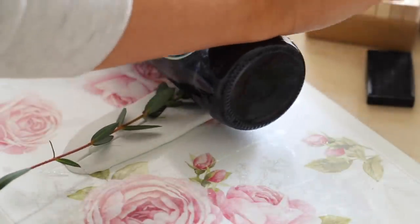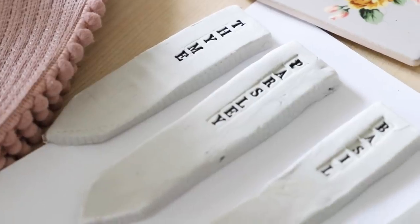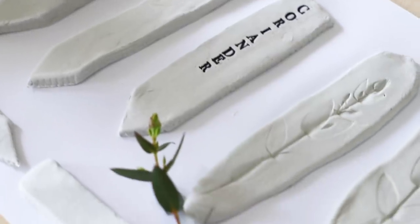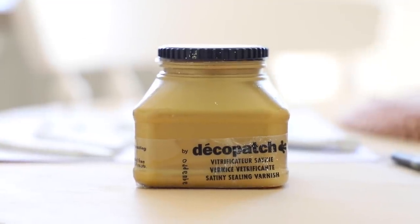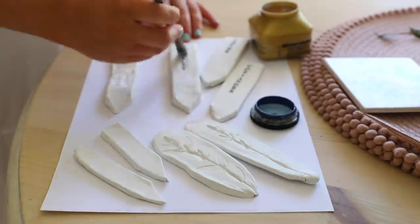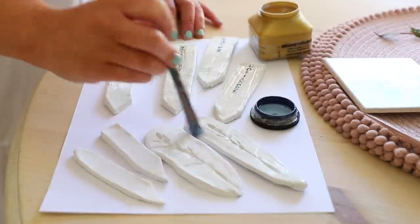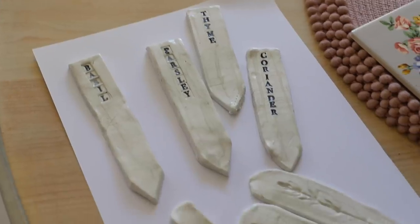My clay took roughly a day to air dry. I did pop it next to a radiator. If you're having trouble trying to get your clay to dry - maybe it's a bigger or thicker piece - try bringing it to a warm place like a sunny window or next to the radiator and it will dry for you. I had some clear varnish and I used that to seal my clay, but you can get acrylic paints out, give it a paint, and then just seal it with some varnish. You can also use a sharpie on your blank clay tags as well.